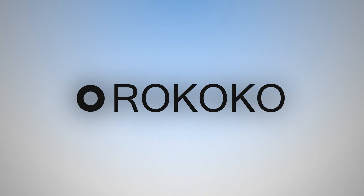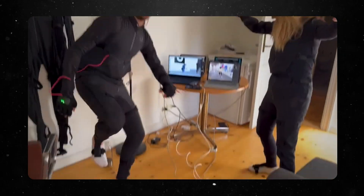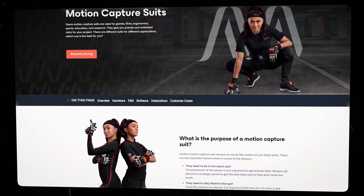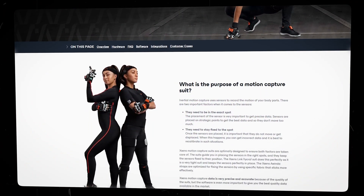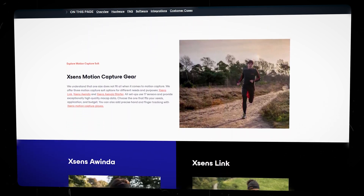I hope you guys are ready for a really cool video because we partnered with Rococo and they sent these suits that they make for the amateur game maker. I've been wanting to try one of these for a while. I have tried something similar from Accents, which is another company, the competitors, and I've tried that in a few studios over the years.